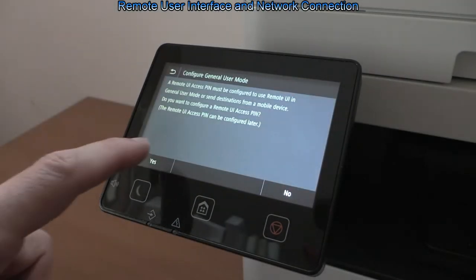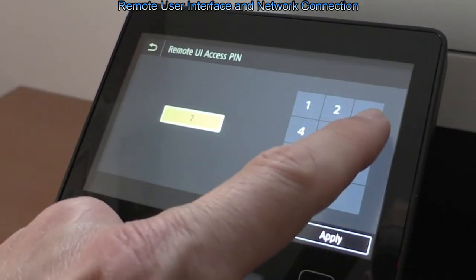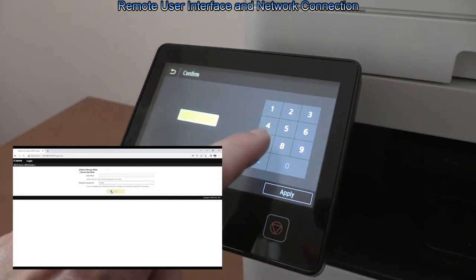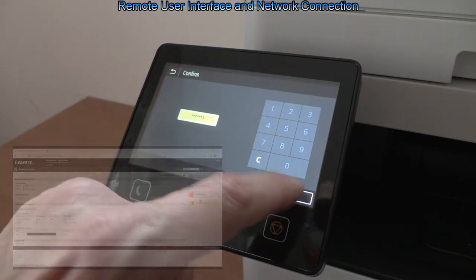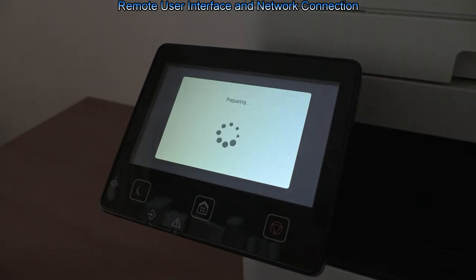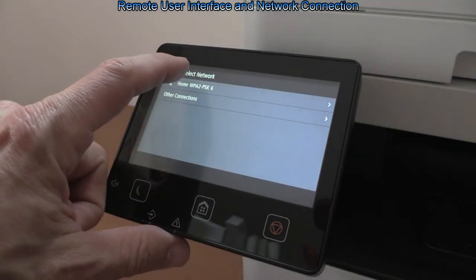I recommend setting the remote user interface setup on the screen. I will select the USB PIN, which I will use later on to access device settings via the web browser. Finally, select the Wi-Fi network and connect. You can select between Ethernet or Wi-Fi connection later in the settings.